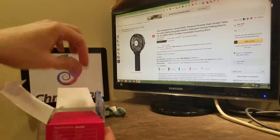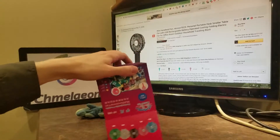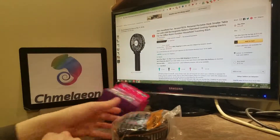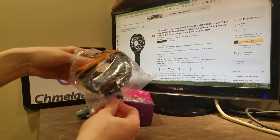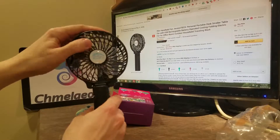I believe I chose black. I'm going to dump this out. It's got a metal thing — I wonder what that's for. Let's figure this thing out together. Once again guys, links in the description below to ensure that you get the best price on your fan purchase today.